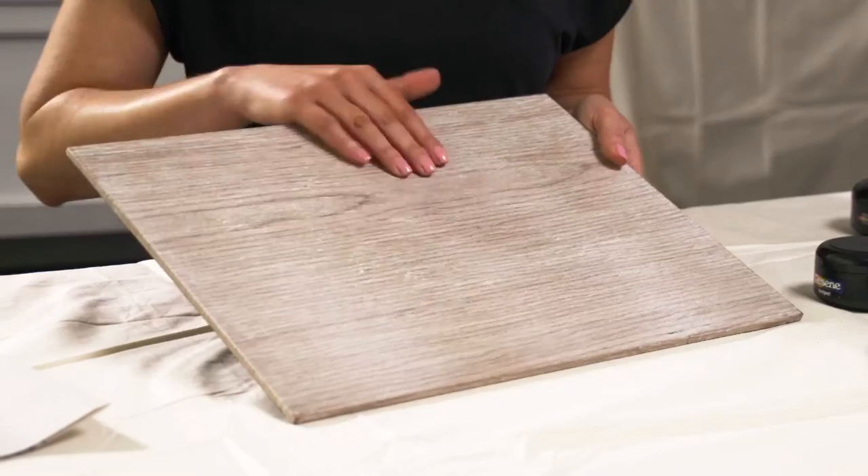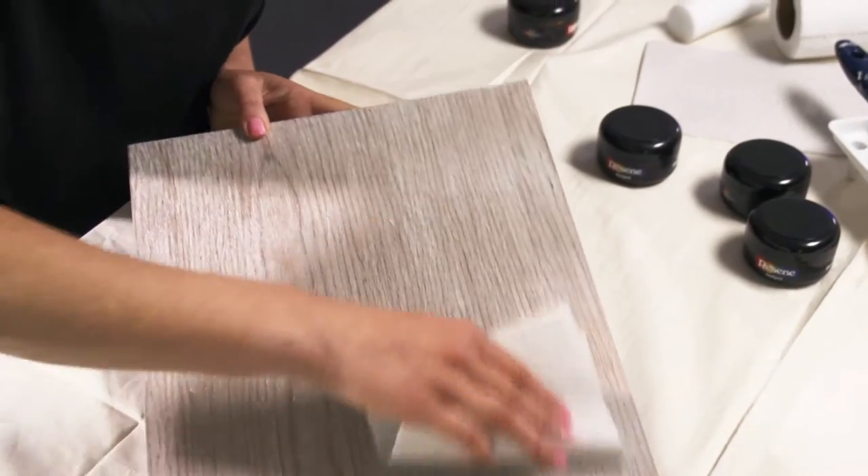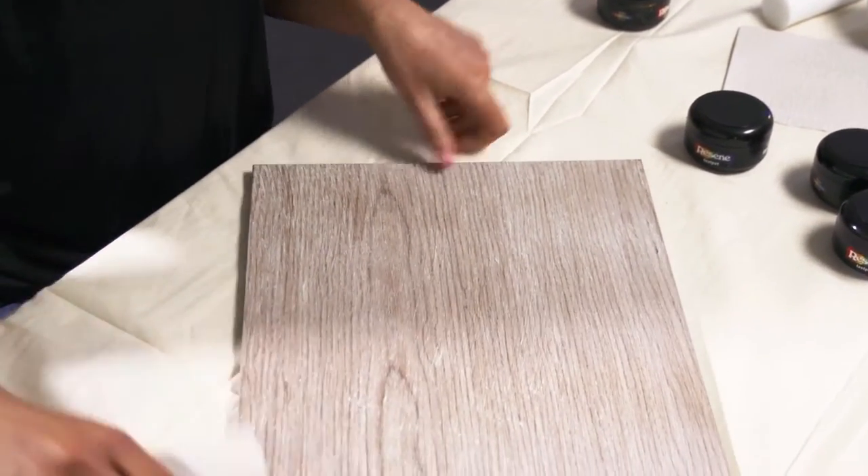Hi, I'm interior stylist Claudia Cosip and today I'm going to show you how to upcycle some old wooden placemats with a very cool herringbone design. I'm using these old placemats, but you could cut some out of plywood sheets. Give them a light sand on the top and sides.